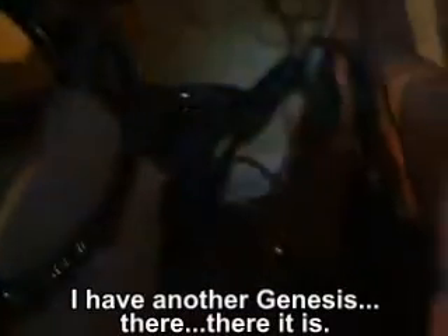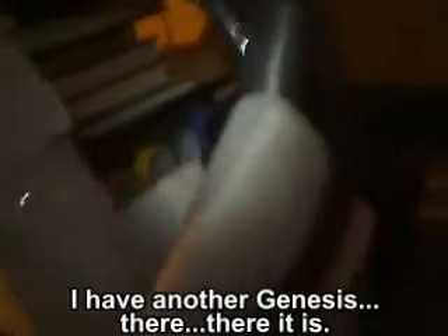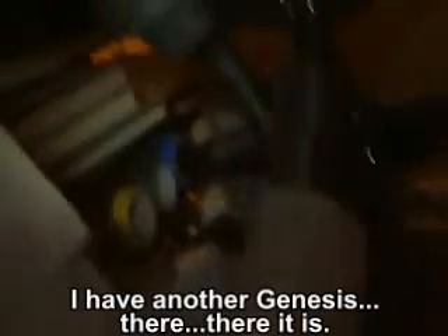I have another book on top of the master and I have another Genesis. It is plugged into a laptop adapter, an AC to DC adapter, and it is plugged into my laptop.